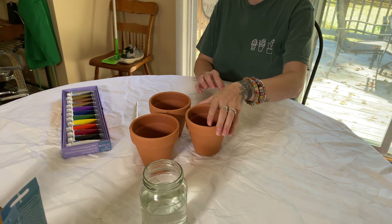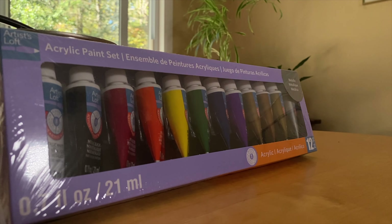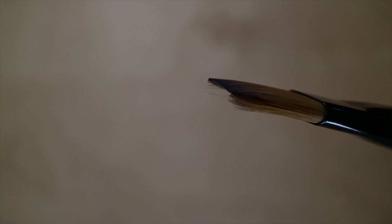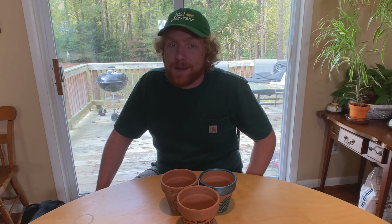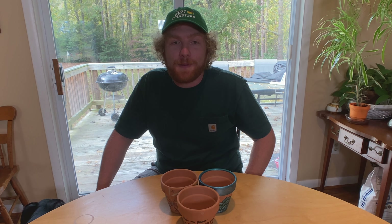To show you everything we've discussed so far in action, we've rounded up some terracotta pots, acrylic paint, and paint brushes. We did pick up two paint brushes, one wider and one more narrow one. Now that we have all of our tools together, let's actually paint some terracotta pots.